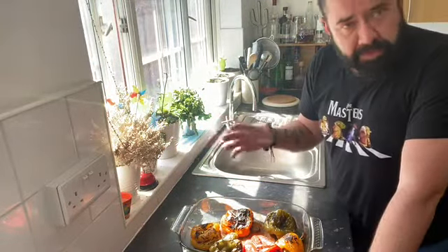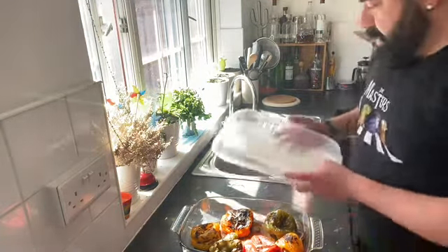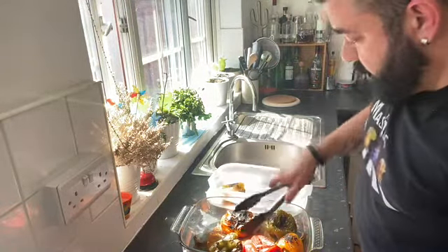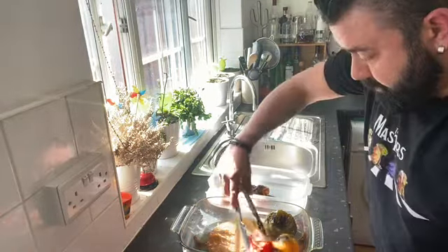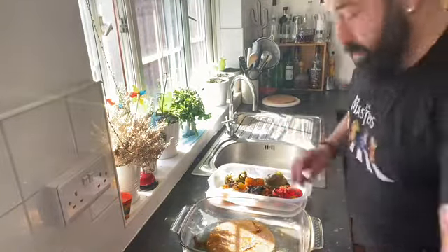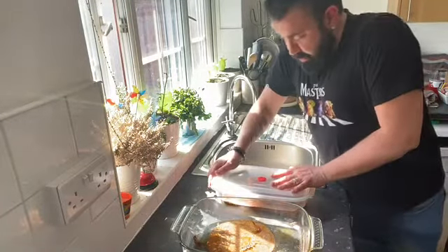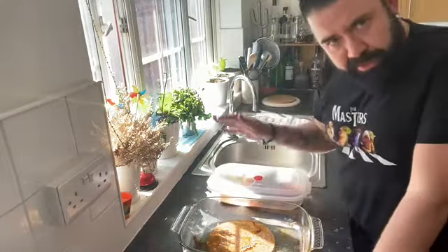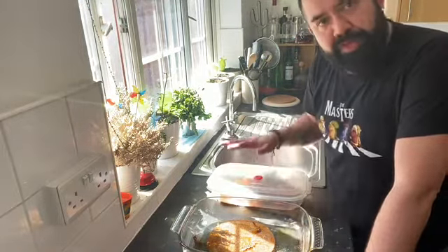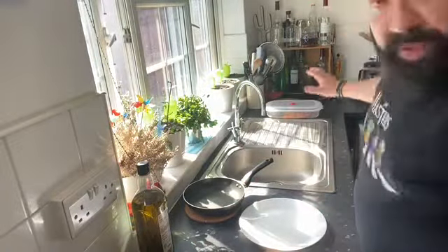The peppers have been roasted in the oven for about 40 to 45 minutes and as you can see they're completely roasted. We're going to put them all into another container, put the lid on — if you don't have a lid, just use some cling film — and leave it to cool down out of the fridge so they sweat and develop all the flavors. Keep whatever juices you have; we're going to use them in the marinade later on.